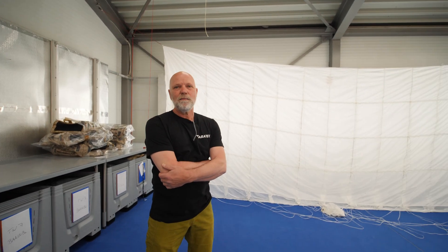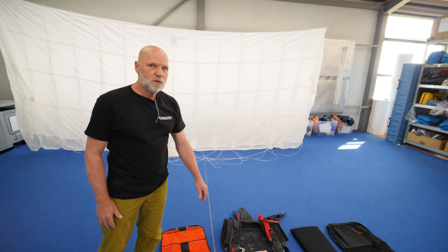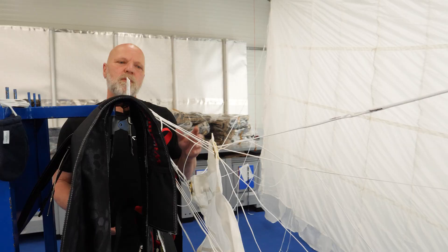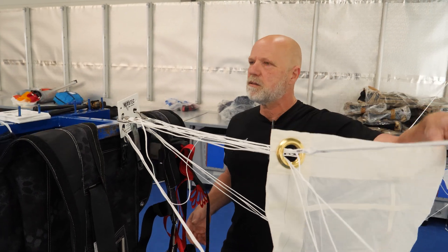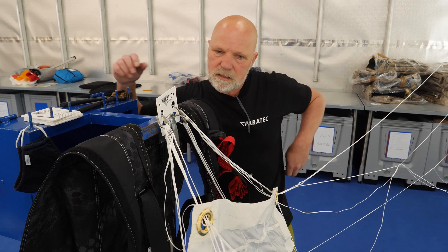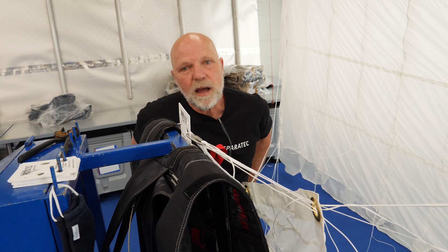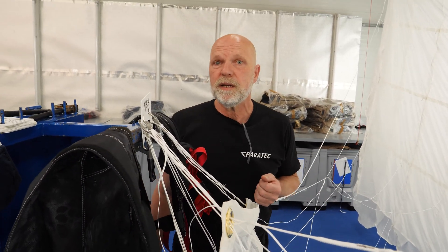Hello, good morning everybody. Welcome to Paratek. My name is Joop Thomas. I'm the manager of Paratek safety systems and we are going to show you in detail how we are going to assemble the complete system. We start to attach the parachute lines to the parachute harness. Watching this will explain a lot of functionality and how the parachute works when you are under it as a user.